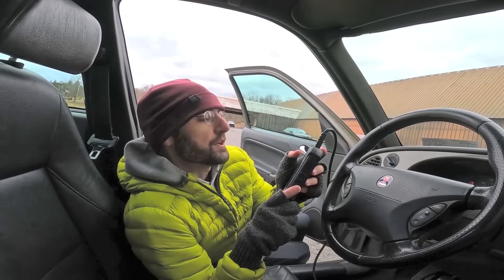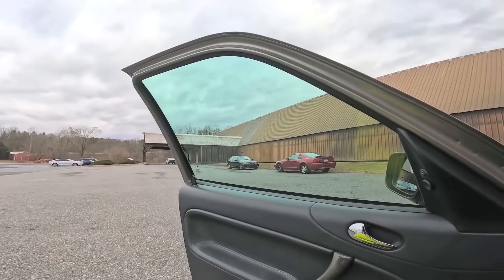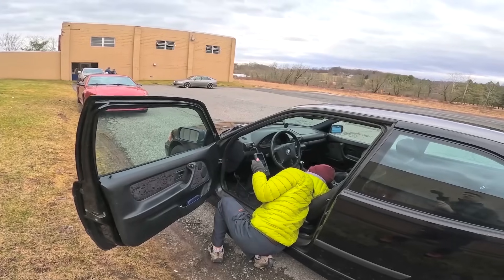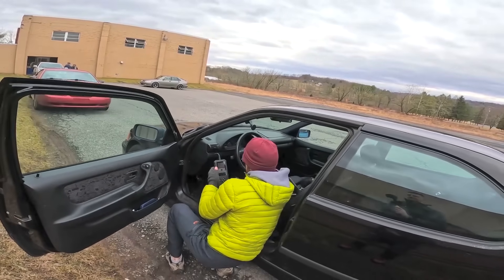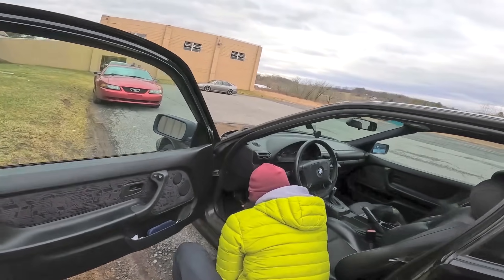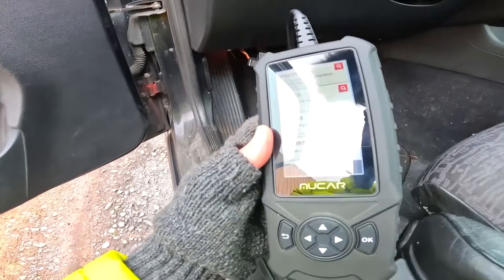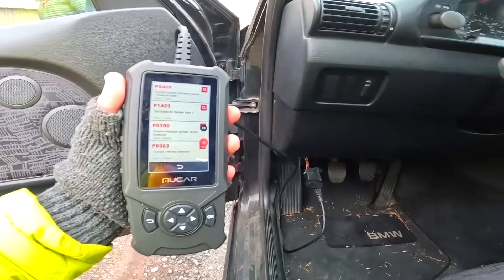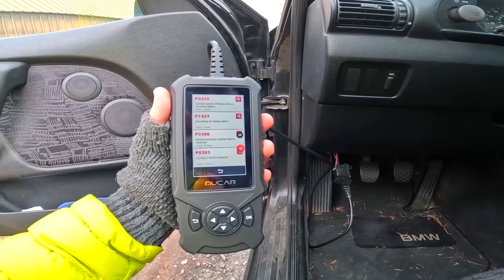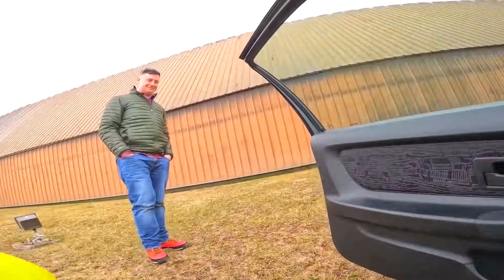I'm just reading the codes here. This Saab doesn't have any codes in. Well, I see a BMW over there. It should have secondary air and cat faults. Read codes. There we go — P0240, Catalyst System Efficiency Below Threshold Bank 1; P1423, Secondary Air System Bank 1; P300, Random Multiple Cylinder Misfire. Cylinder 3 misfire detected, Cylinder 2 misfire detected.